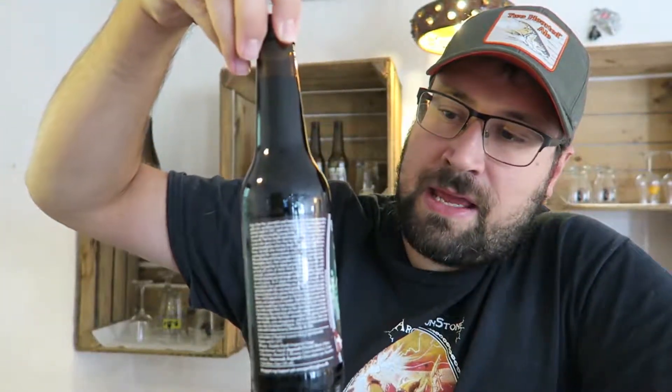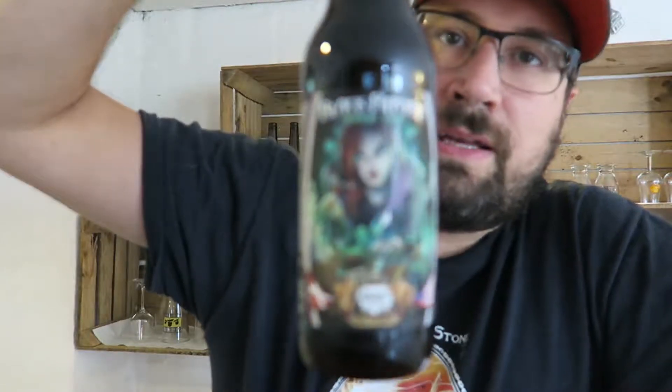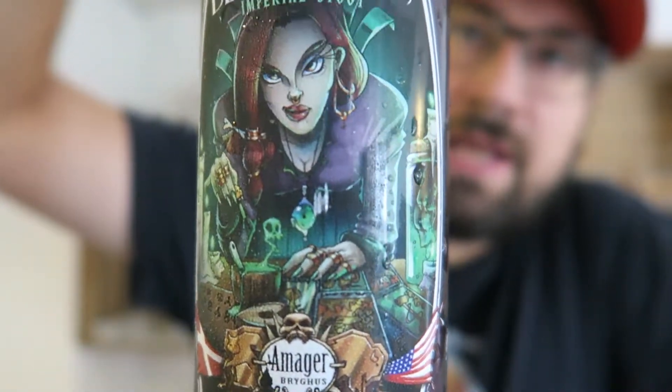The beer that I am reviewing now is the Black Rituals Imperial Stout. There's a nice, very Lovecraftian label on it. This is a collaboration with Voodoo Brewery — Voodoo Brewery, Meadville, Pennsylvania, USA. Very fitting. Yet another brewery that I don't know anything about, so maybe I'll have to take a look.